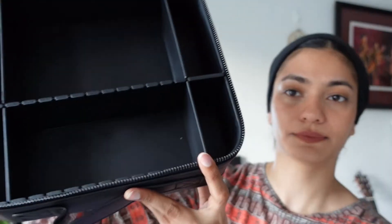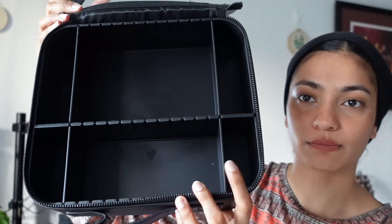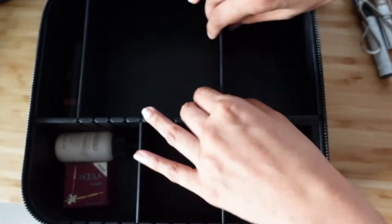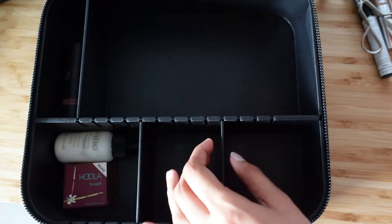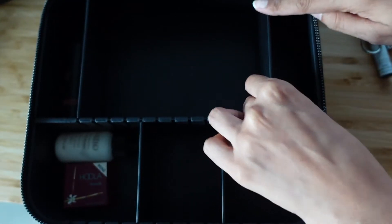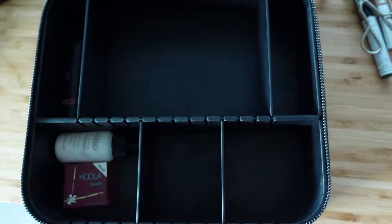You want a sturdy zip, especially if you're going to be unzipping it a lot. These compartments can be moved so I can change the size of the sections. They're pretty easy to remove and put back, and they click in. There you go — I just moved a couple and changed the layout of the bag.